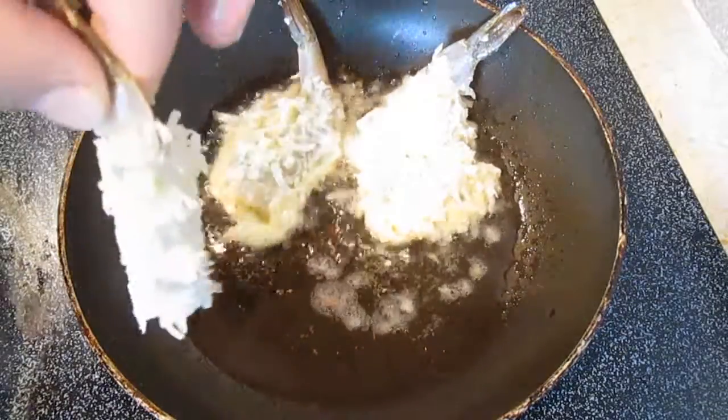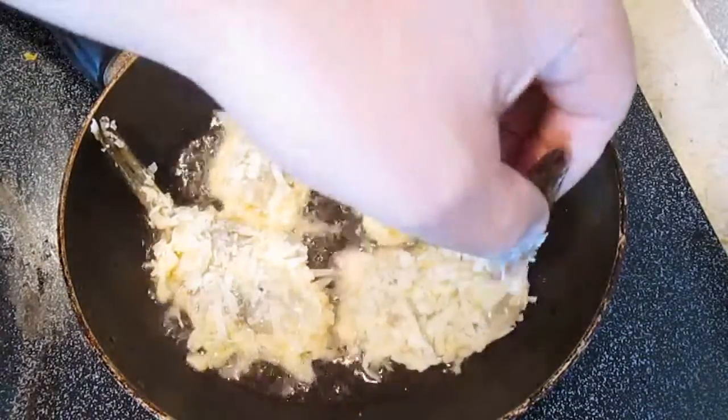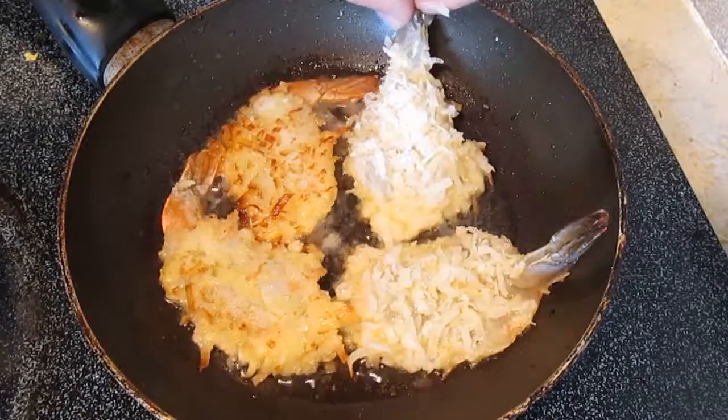It only takes a couple minutes per side. You may need to add more oil in between each batch, but that's okay — that's completely normal.